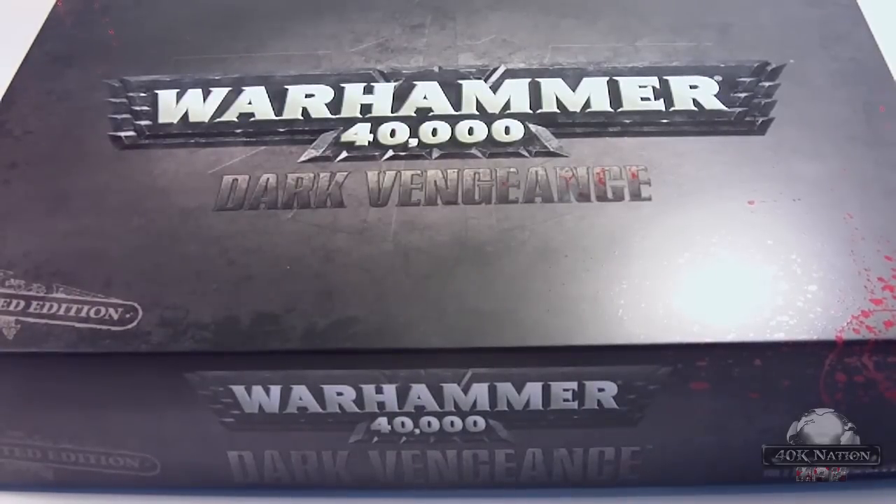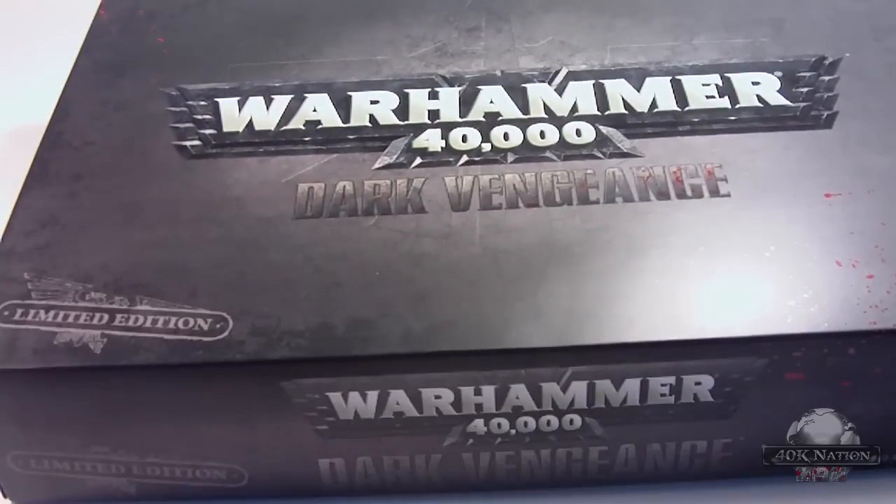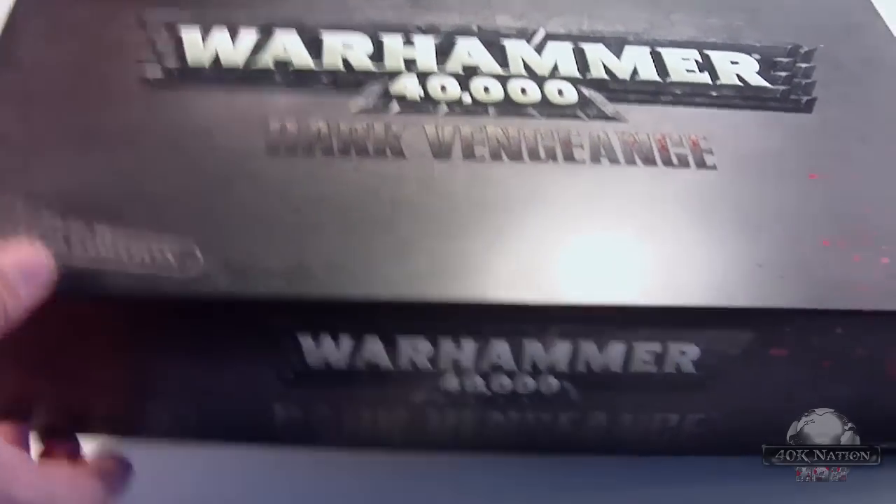Today we are going to be unboxing Warhammer 40k Dark Vengeance. This is the 6th edition starter box, and this is the limited edition version. Let's go ahead and open the box up and see what we've got in here.